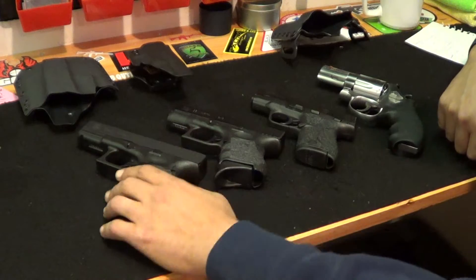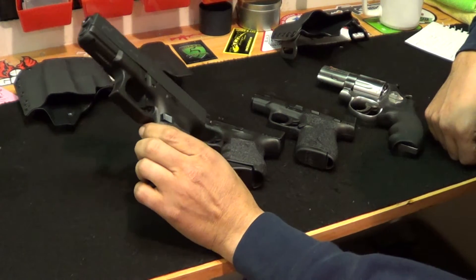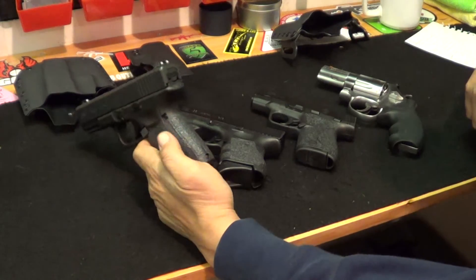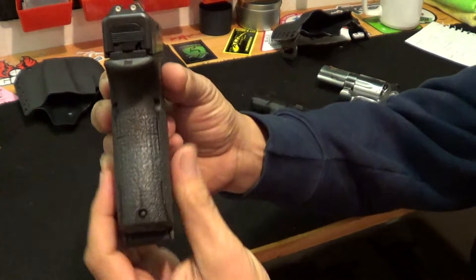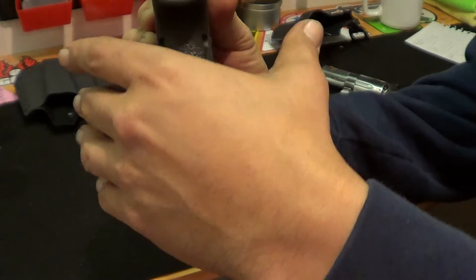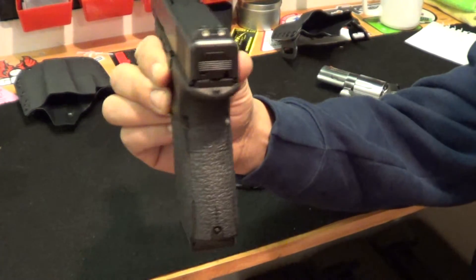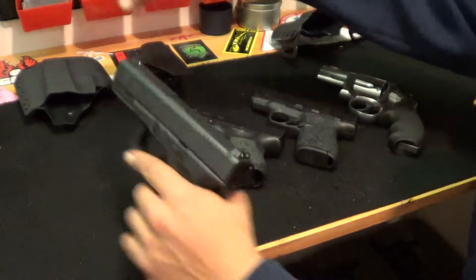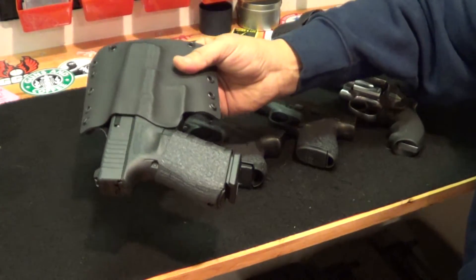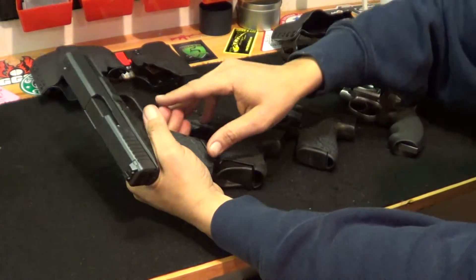Let's begin with the Glock 19 — this is a Gen 4. I haven't had this for very long; I actually won it in a raffle and it's been flawless. It has about 500 rounds through it, so I haven't really shot it that much. Looking at the width — which really matters for me — you're looking at about 1.18 inches wide. It's really not that thick, but carrying something like this inside the waistband tends to get pretty uncomfortable, so I carry this outside the waistband, generally just in the wintertime. I have here a Bravo Concealment outside-the-waistband holster. Fits the gun perfectly, good retention, just a nice positive click. That's been a great carry gun for me in the wintertime.